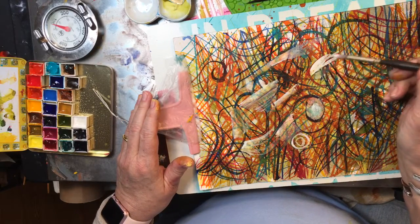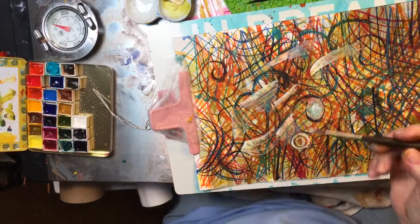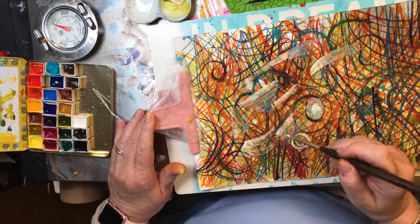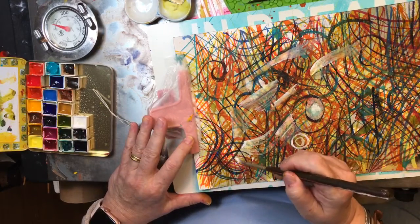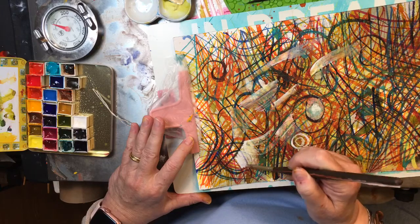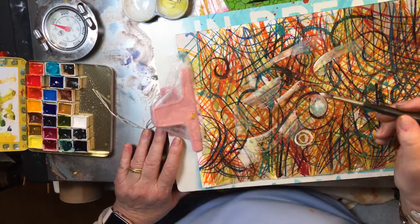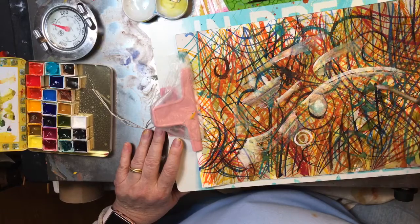I do have to tell you that the Core paints work a whole lot better than the Primas. Any dye-based paint is not going to work that well for this. Kind of a ghostly look right there. If you like that, hold my beer and watch this.